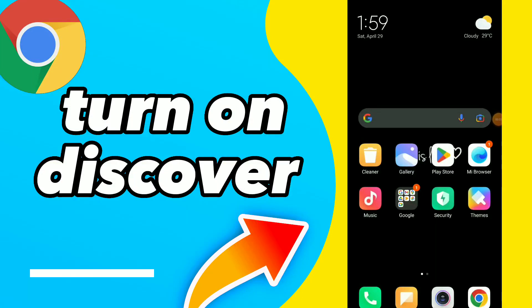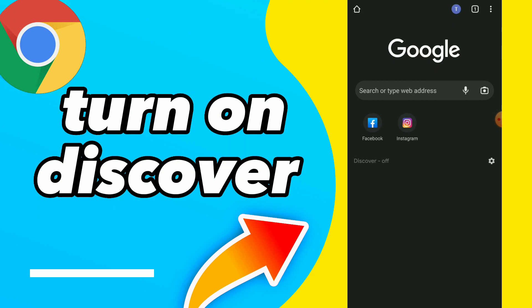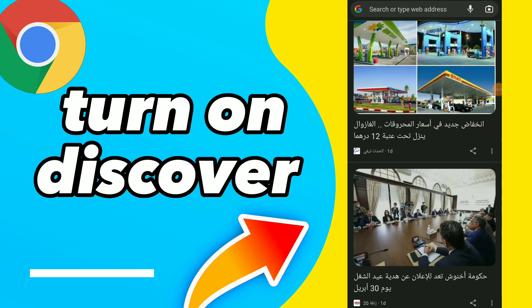Hi guys, in this video I will show you how to turn on Discover easy and quick. First thing, go to your Google Chrome, and all you need to do is click on this icon beside Discover. Tap on it and you will find 'Turn On' — and this is it guys.